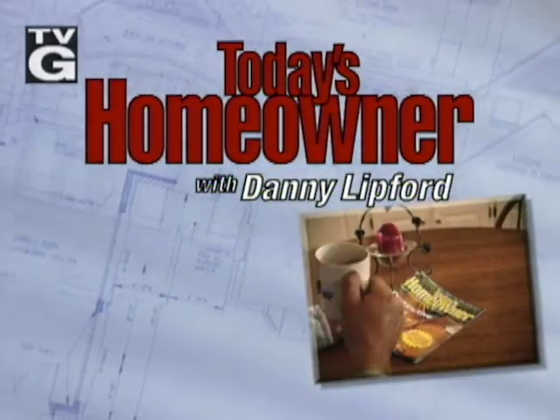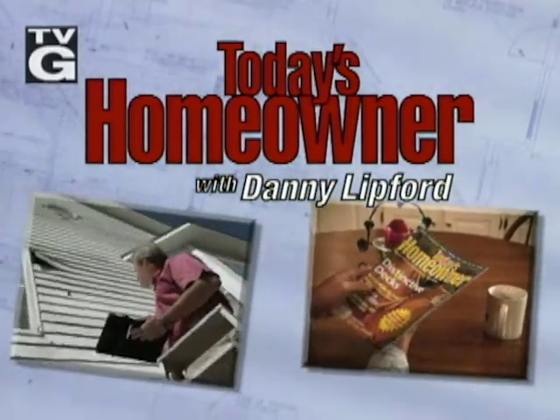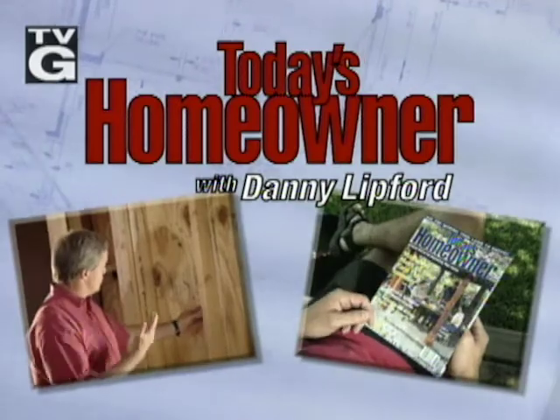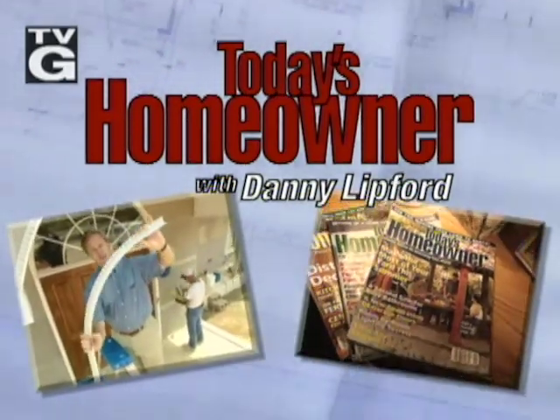Welcome to Today's Homeowner with Danny Lipford — expert advice on improving your home from the pages of Today's Homeowner magazine and remodeling contractor Danny Lipford.